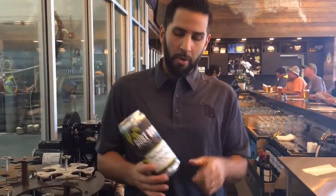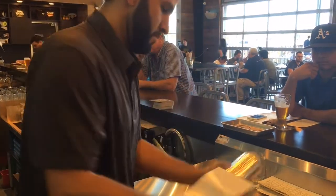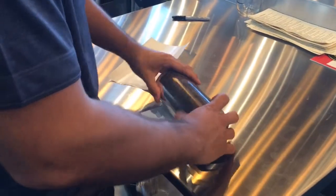On the label we put the name of the beer, style of beer, ABV, alcohol percentage, and the date. We rinse it out, give it a little water rinse - there's a rinser that shoots up water - and then bring it over to the tap.